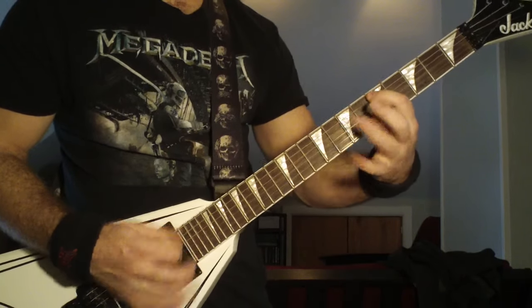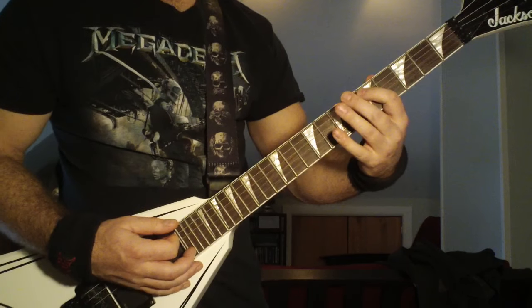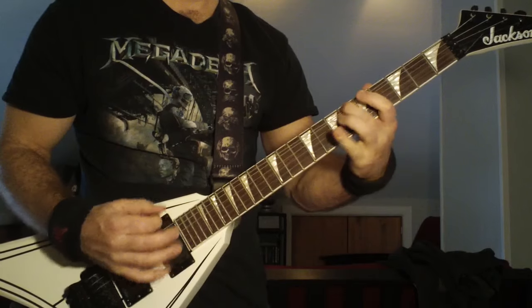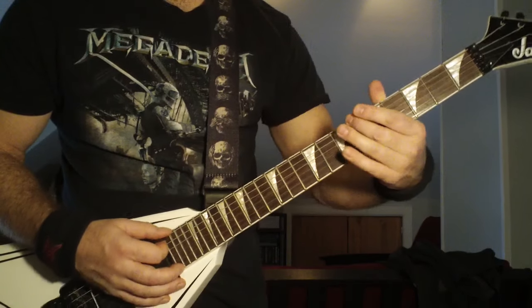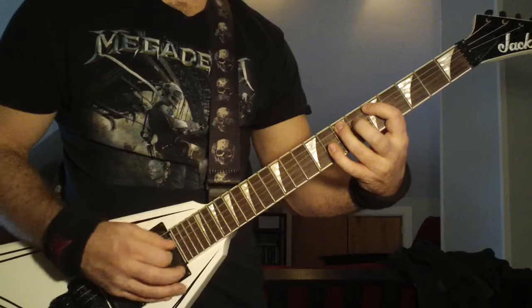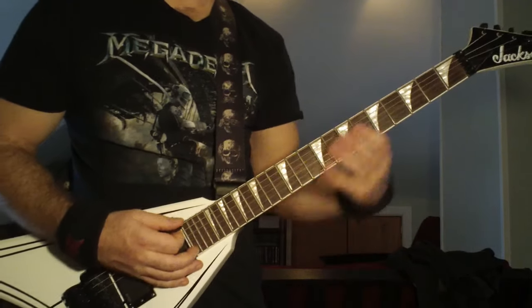You're hitting it five times — one, two, three, four, five — down to the fifth fret on the fifth string. And then it goes seventh fret, sixth string; sixth fret, sixth string, and give it a little shake there. Then the open E-string. You're down-picking all of these notes — this whole part is all down-picking.